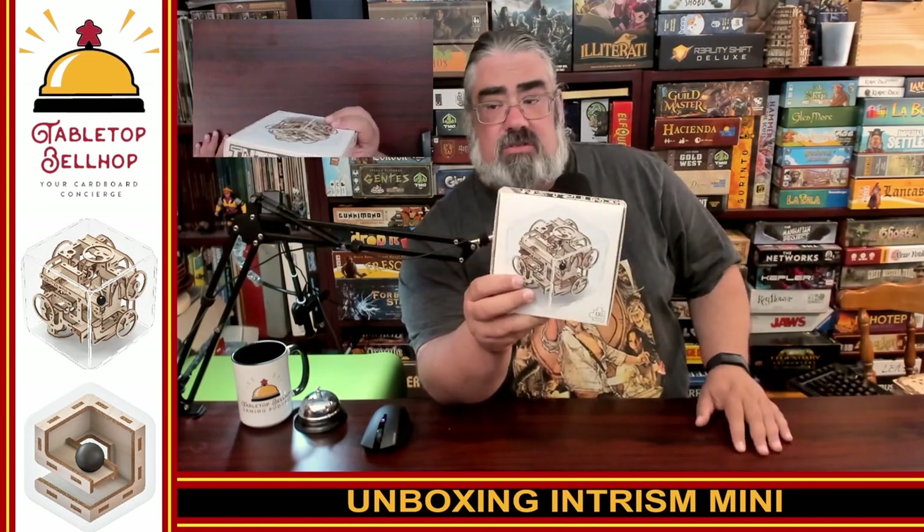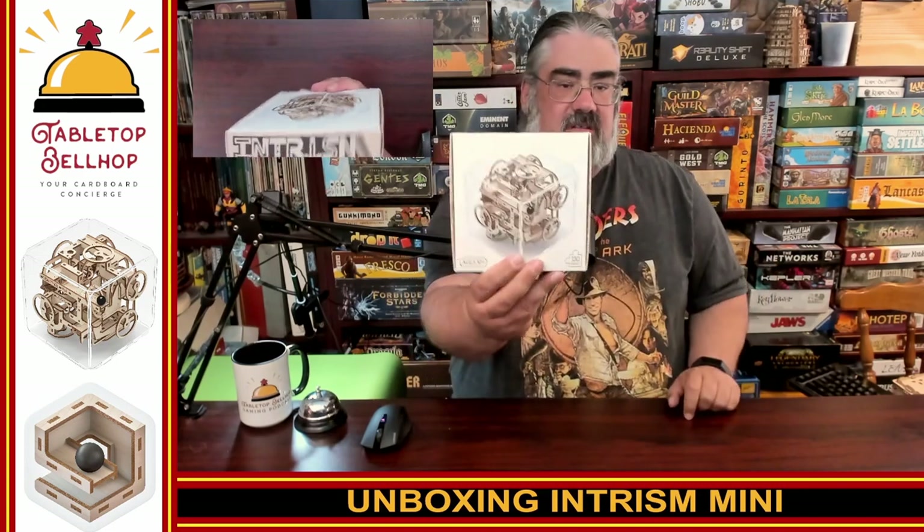This is from a new company called Intrism that makes wooden puzzles. We have reviewed a number of wooden puzzles at Tabletop Bellhop — from flat 3D make-a-majestic-wolf to escape room style puzzles like the one you can see behind me. This is something different: it's a 3D marble run puzzle that you build yourself, which is why it's so flat. When I'm done assembling it, I'll end up with something that looks like this, that you then try to solve.